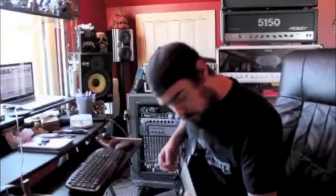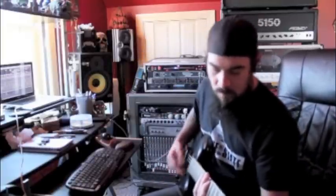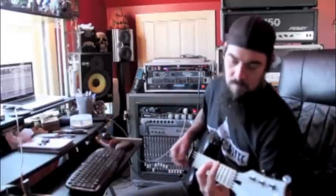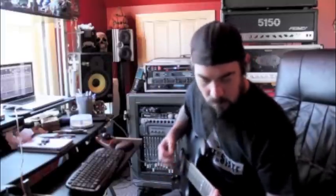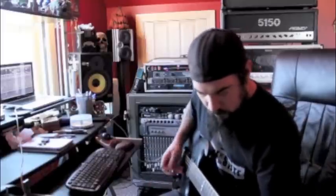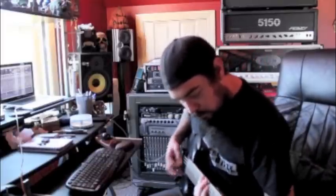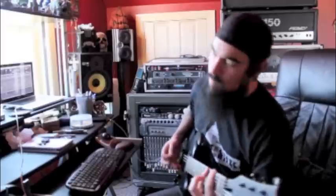All right, chorus. All right, chorus. Felt pretty good. All right, well that's all I'm going to give you right now. I don't want to give the whole freaking song away. That's crazy. All right, let's go.